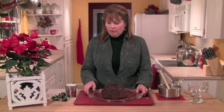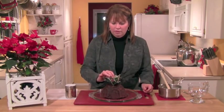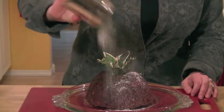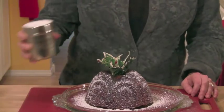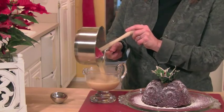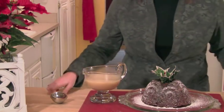You do want to serve this pudding hot. Of course, you have to get a sprig of holly — I actually use a silk piece of holly — and I like to dust it with powdered sugar to make it look like snow. Then take your sauce and pour it into a little gravy boat, and you are ready to serve this masterpiece.